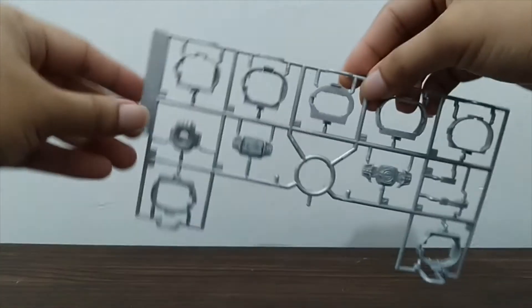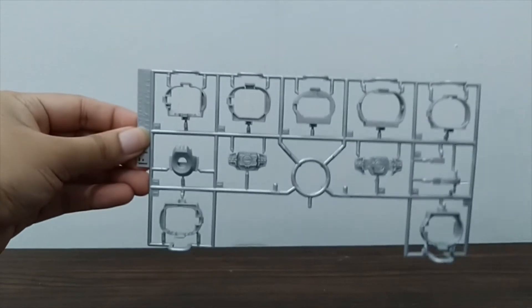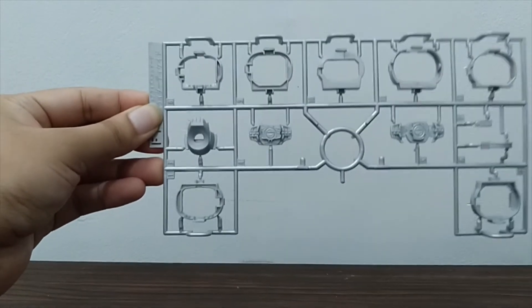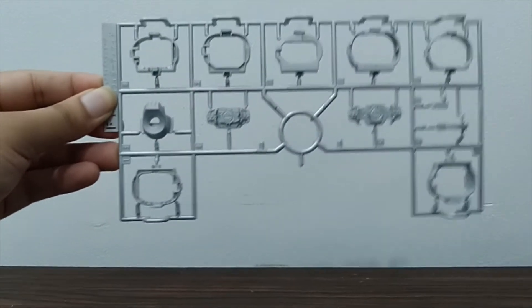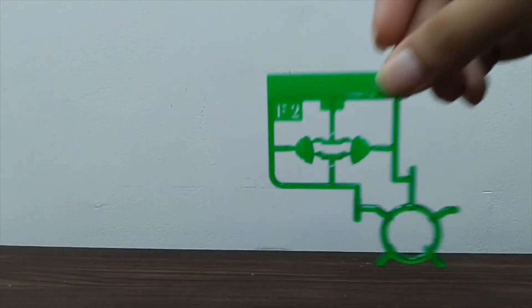We also have the F1 plate, which consists of gray parts and more parts for the driver itself. We can also see the other belts here, which you could use with other Kamen Rider Figurized kits to make it look like Decade did a Kamen Rider on them. Finally, the F2 plate is more focused on parts for his mask.